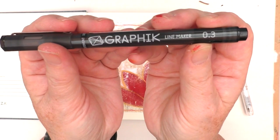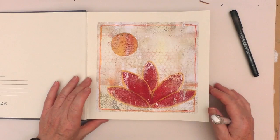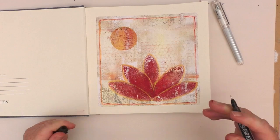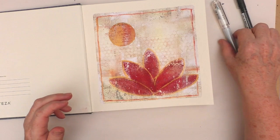I'm now going to take this line marker — I think it's a Signo hybrid gel, though I can't quite remember. I don't want to overdo it, but I feel it needs a little bit of black, and I'm wondering if I should put black right round the edge of the frame. I think about whether it should go round the petals or the sun, but I decide against it.